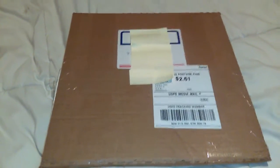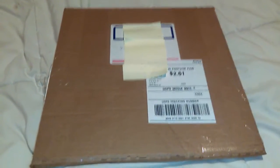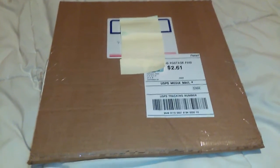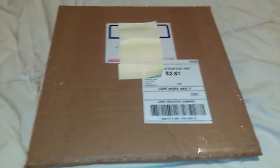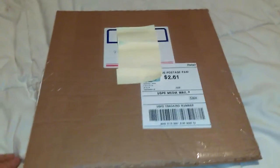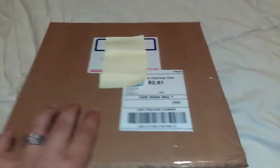Alright folks, DJ Legion back with you. Today I'm going to give you a little lesson in how not to pack your vinyl. This just came today from an eBay seller, and I was already concerned when I saw the flimsy, flimsy packaging.